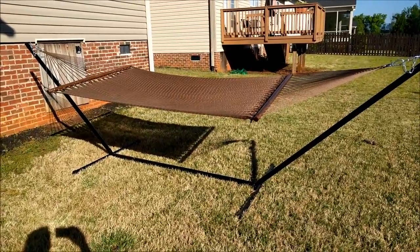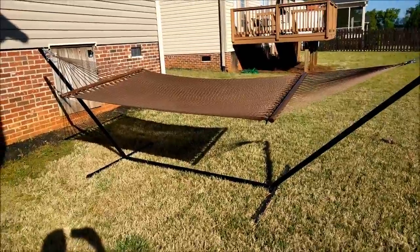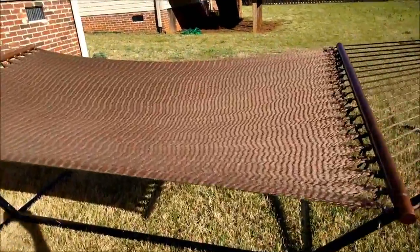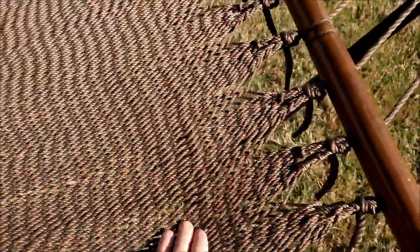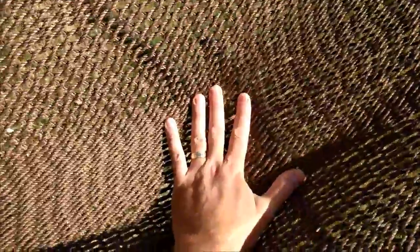...the tight weave on this thing. I wasn't really sure how it was going to feel, but once getting in it, it is super comfortable. I had a cotton hammock — the kind you're used to seeing with wider gaps — but this hammock is a polyester material, so much softer than the cotton hammocks I've tried, which have a rough texture. This has a very soft polyester feel to it, really comfortable when you're lying on it. Also, when you lay down on this, you don't get up and look like you've been sitting on a grill.